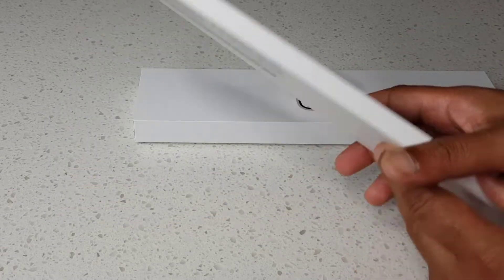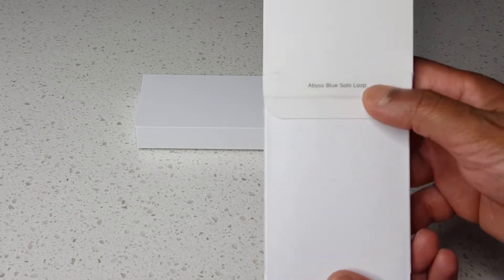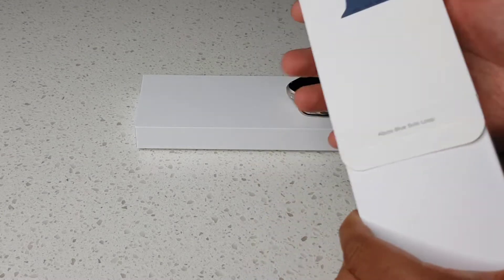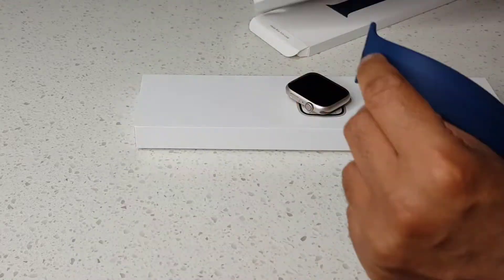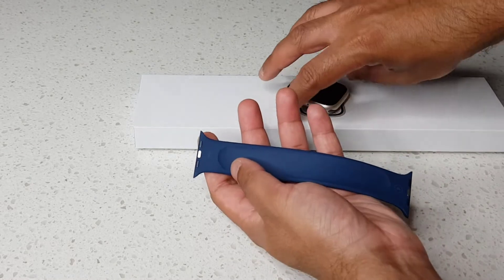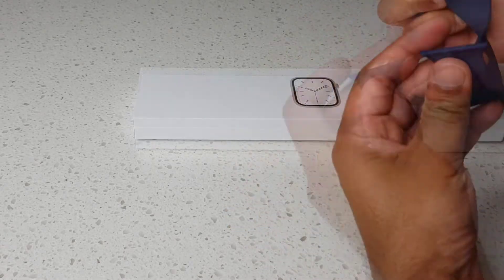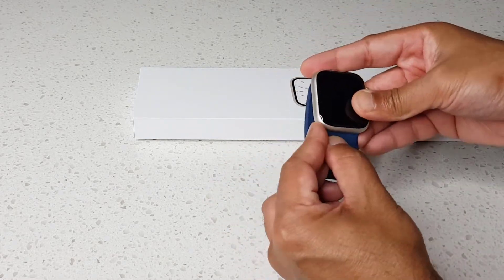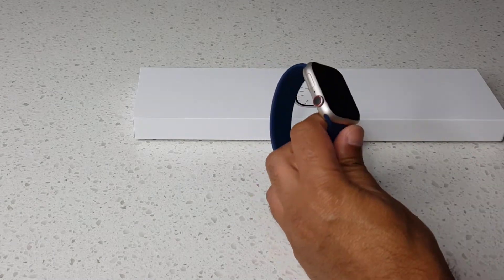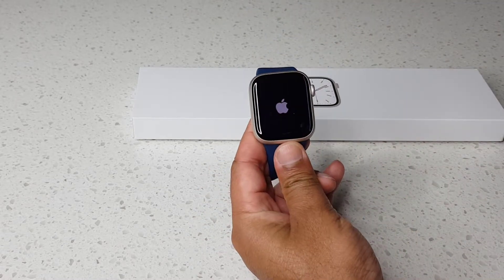Let's take the watch out. Now let's get the silicon band on the watch. It's called the Abyss Blue Solo Loop — that's the band, or now they call it the loop. Alright, let's turn the thing on.